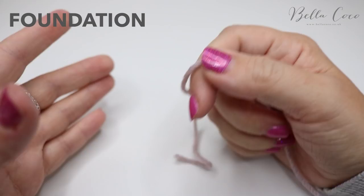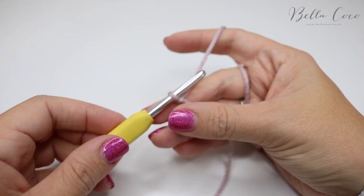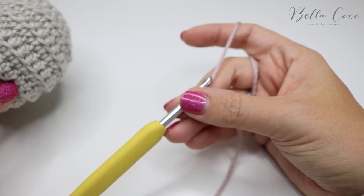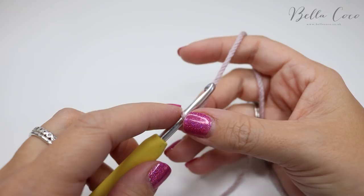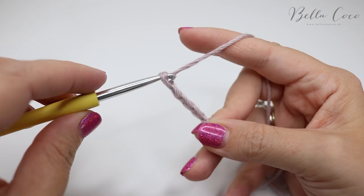First of all you want to create your slipknot and leave a fairly long end, because we're going to be using that to stitch up the pumpkin. Create your slipknot in whichever method you prefer and go ahead and insert your crochet hook. To do the same size pumpkin as I've done here, we are going to start off by chaining 17. Go ahead and chain 17 and then meet me back once you're ready.